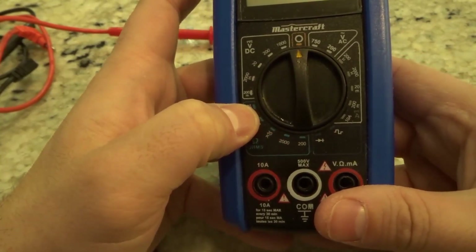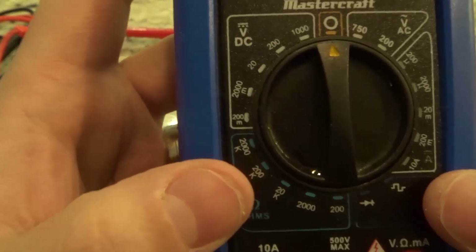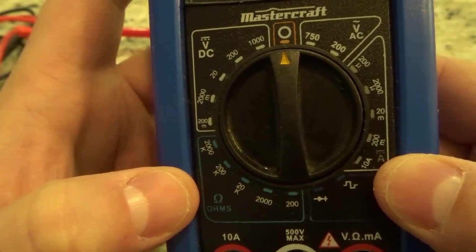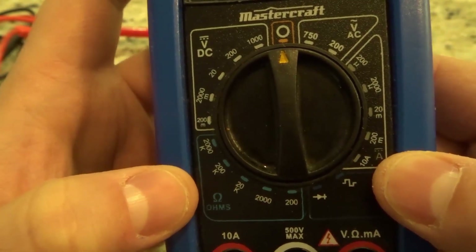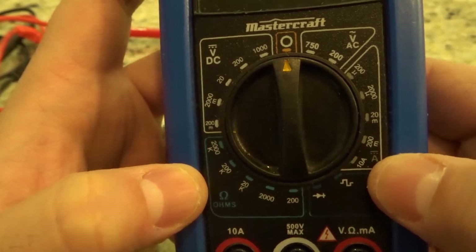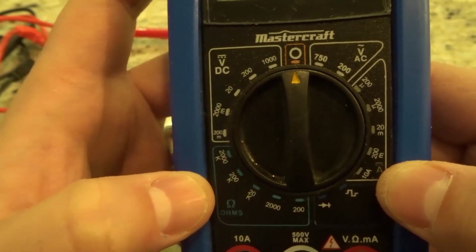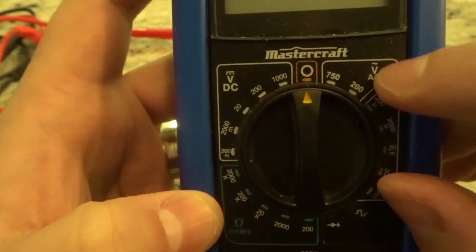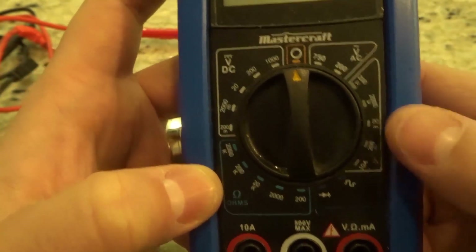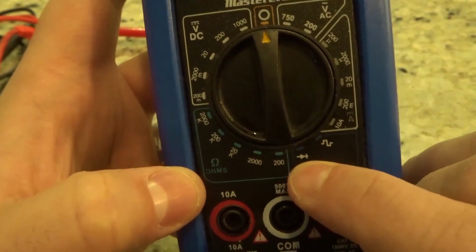Over here we have an A with a little dotted line and then a solid line on top of it, and that actually stands for DC current. If you had an A with a squiggly line on top of it, that would stand for AC current, but that option is not on this multimeter.